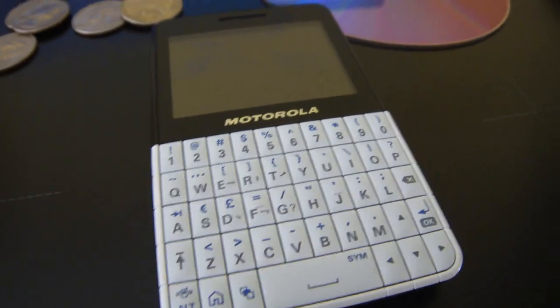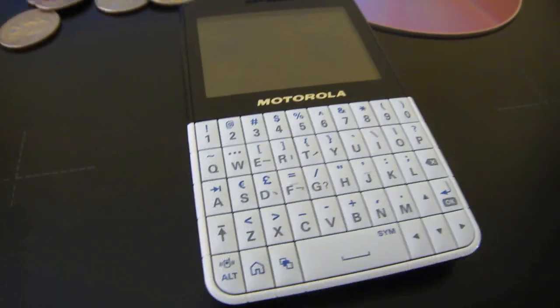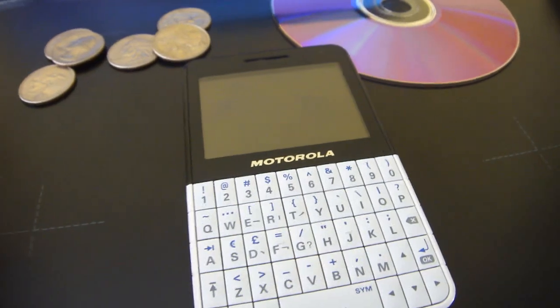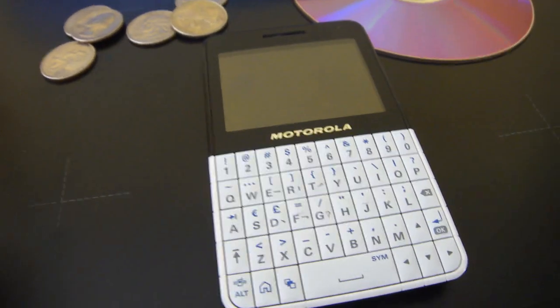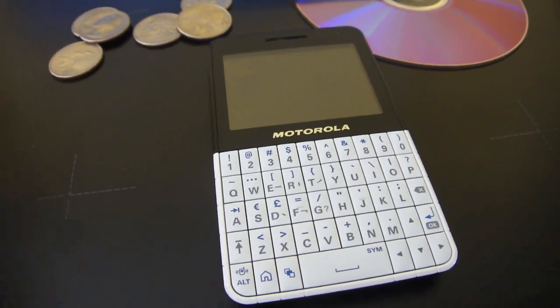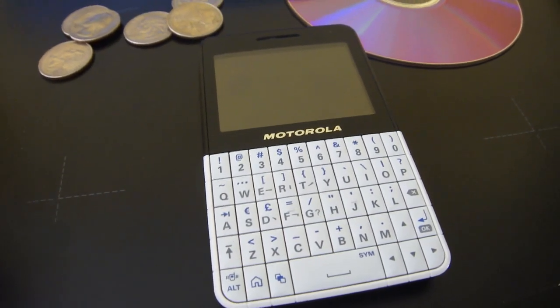Hi, today we'll review the Motorola EX223. It is a QWERTY phone, but thankfully AT&T doesn't recognize it as a smartphone, so you're not required to have a data plan for it. I think it should be illegal if you are forced to get a data plan — getting something that you don't need is ridiculous.